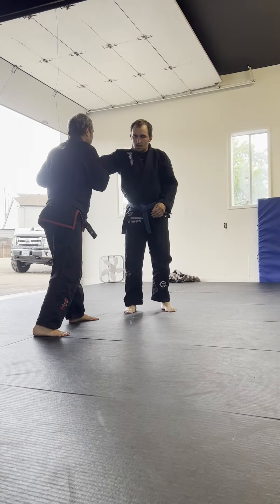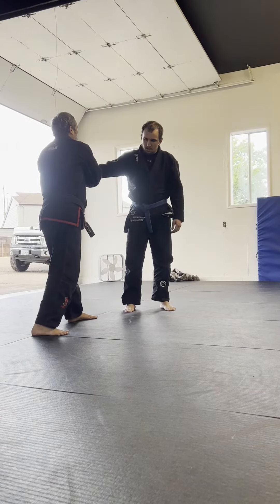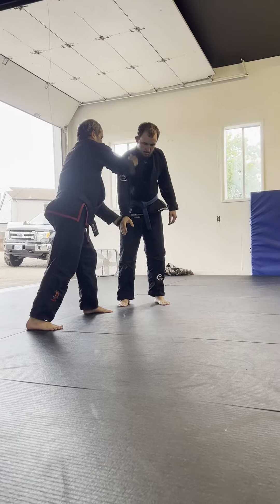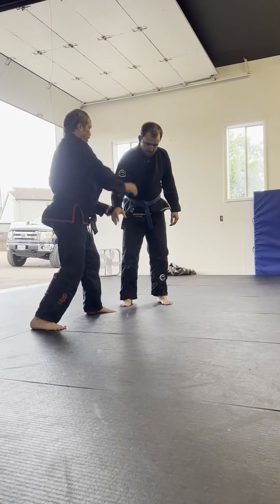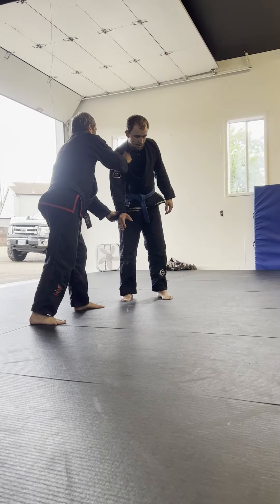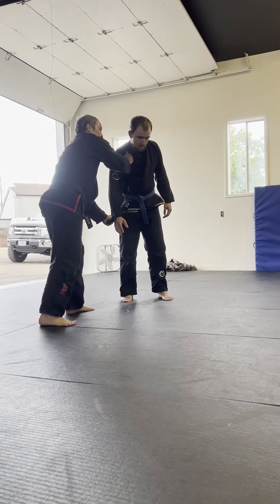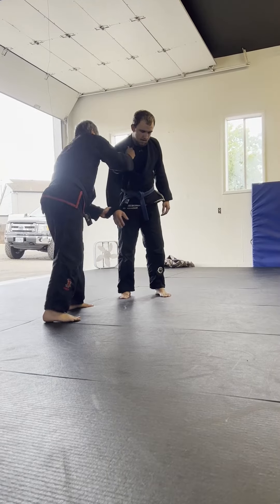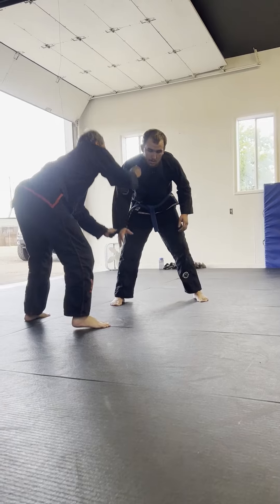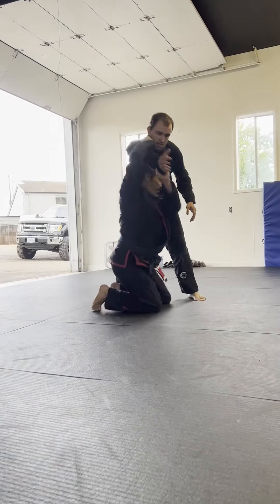I break the grip off here, bring it down, and drop up here. The grip's off, I have the collar, and here it's hard to go under. So to get the space to go under him, I'm going to bring his weight down. When you resist going up, that's when I drop under.